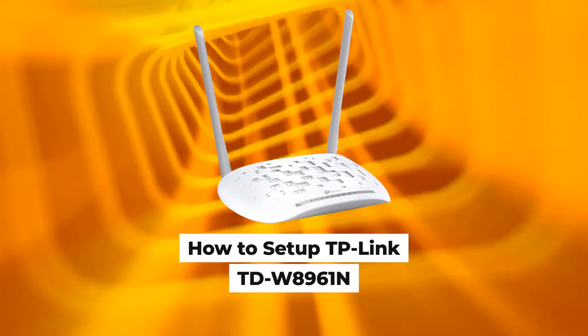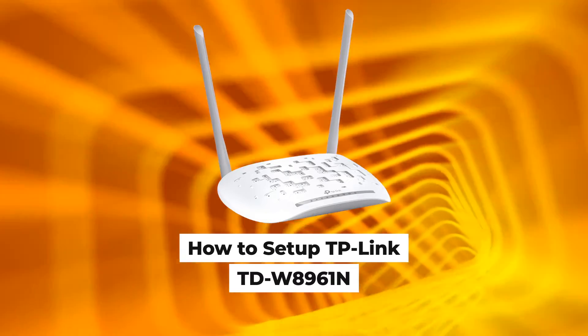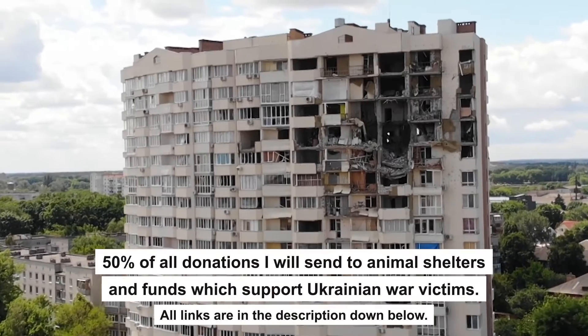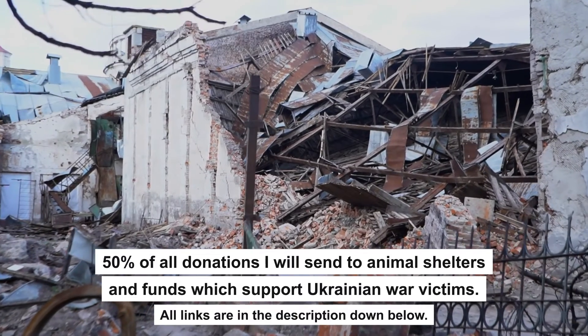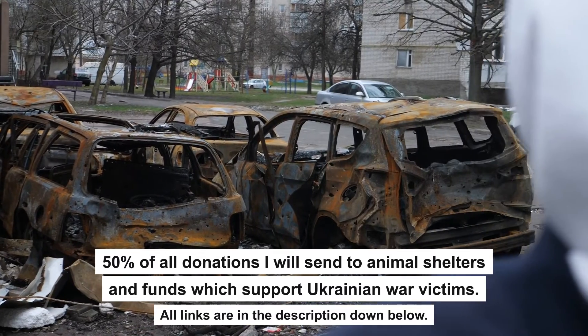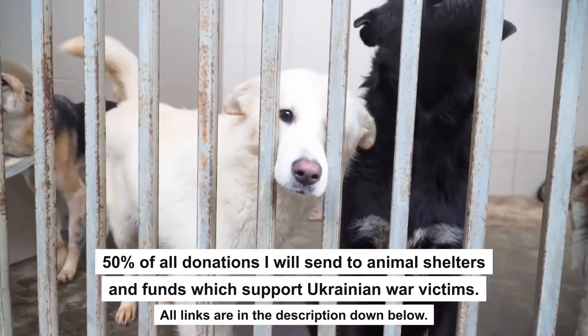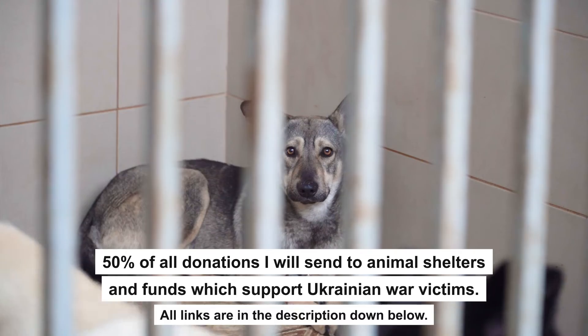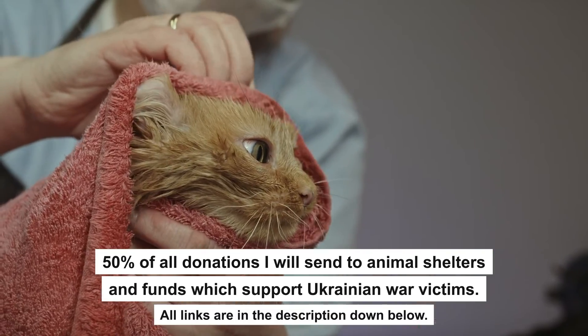Hello everyone, now I will show you how to set up a TP-Link router, TDW-8961N. Before we start, I want to say that if my video will help you, please support my work. Every donation will help rebuild my home, which was destroyed by Russian invaders. Half of all donations I will send to animal shelters and funds which support Ukrainian war victims. All details are in the description down below.